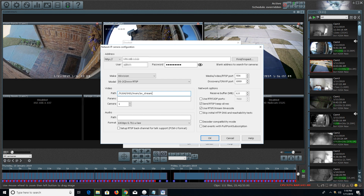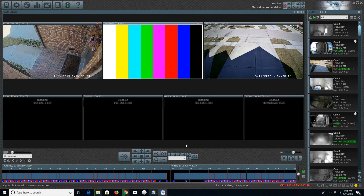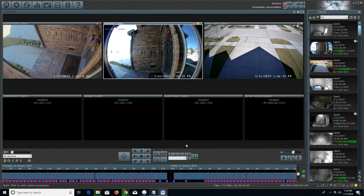This works with just about any camera that does have two-way audio and is also detected as a generic camera. From here you're just going to hit OK, hit OK again, and that's it.